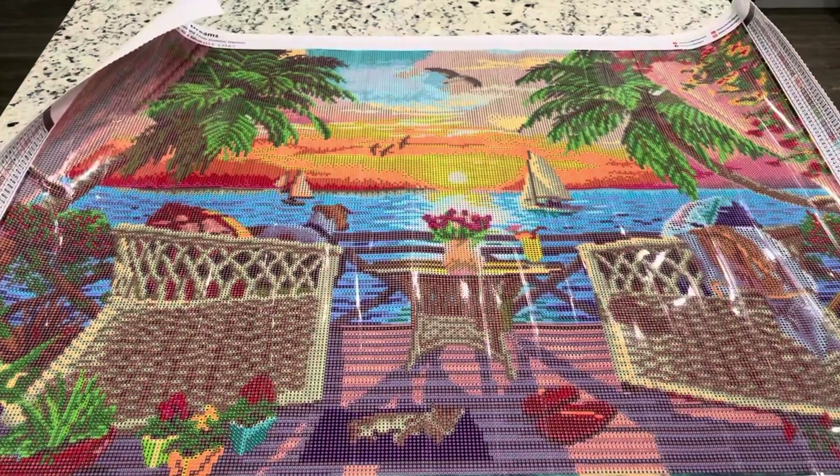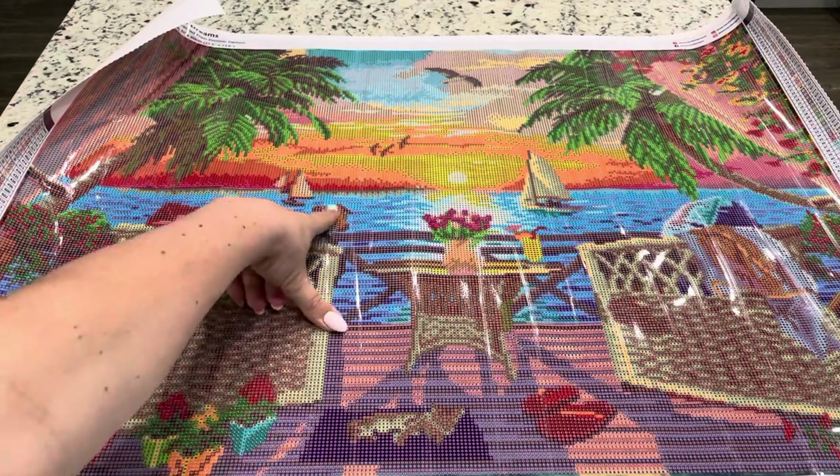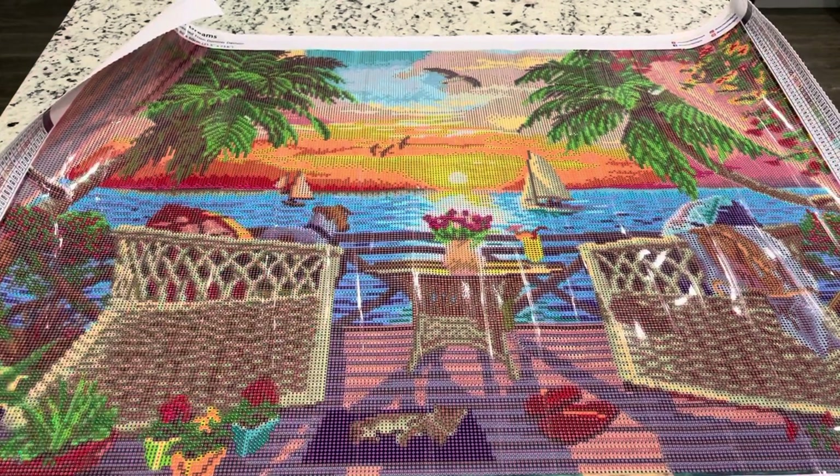I'm just really excited that they released a Dominic Davison in round. And also, I think this dog is really cute, just staring out. So if you guys have any questions, just leave them below. I will see you guys in another video. Bye!